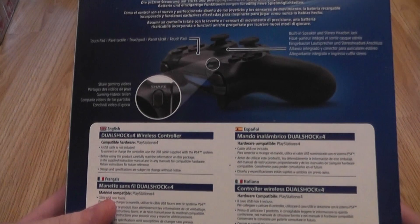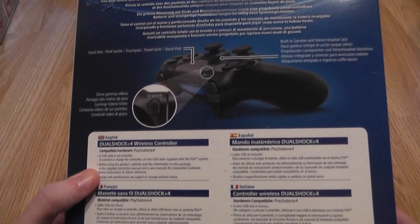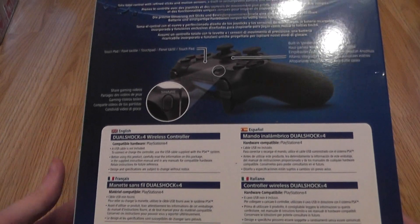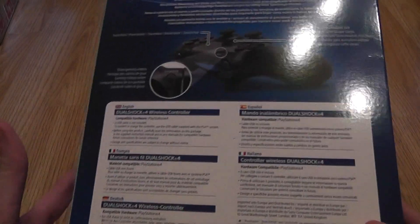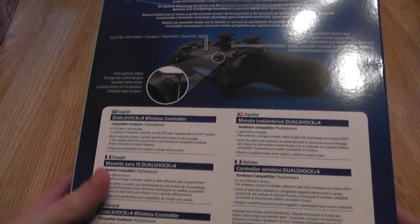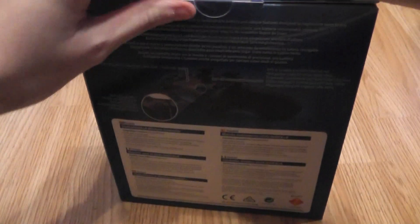That's kind of cheap considering you're paying 40 pounds for a controller. I obviously got one with the PlayStation 4 console and the first controller, so I guess I'll just have to use that for now and maybe pick up a second USB at a later stage, or see if I've already got one. I probably have actually. So let's start opening this up.